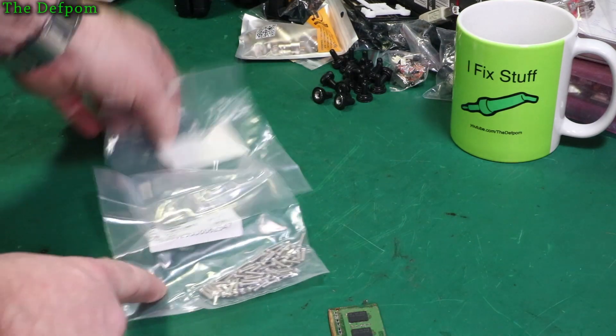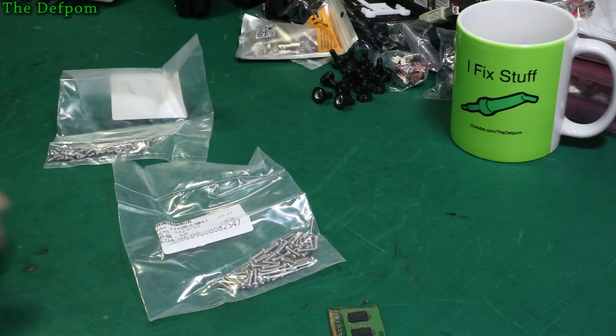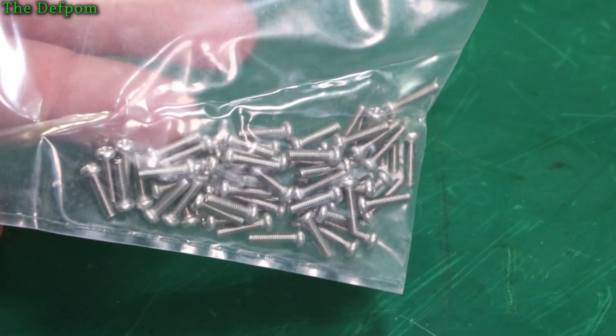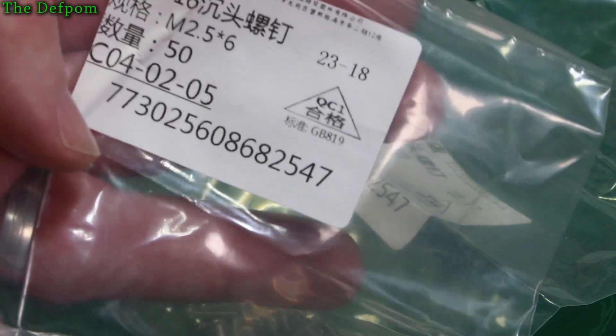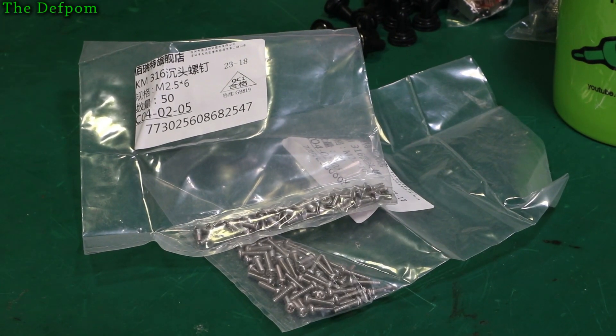These are some 2.5mm bolts. These ones are just plain round-headed - I don't know what you call those round-headed ones. 10mm. And these ones are countersunk, 10.5 by 6. I use them for something - I can't remember what it was now. I was running a bit low so I thought I'd get some more.